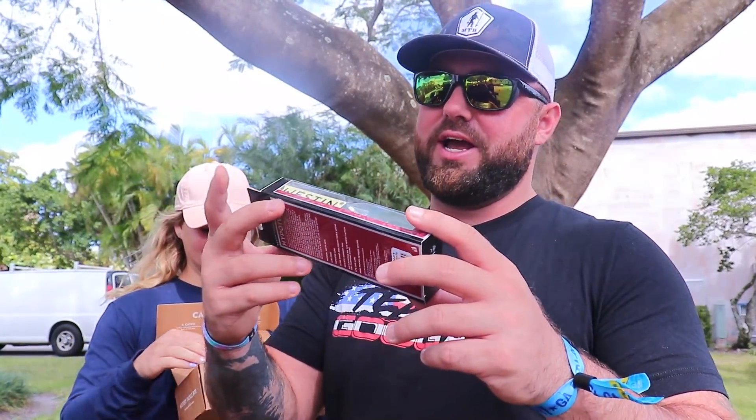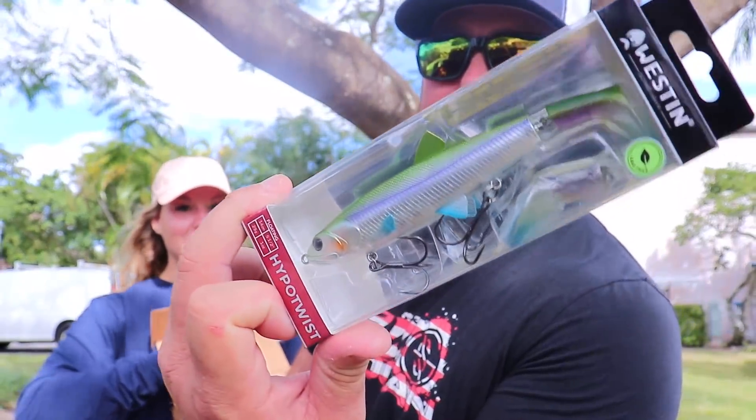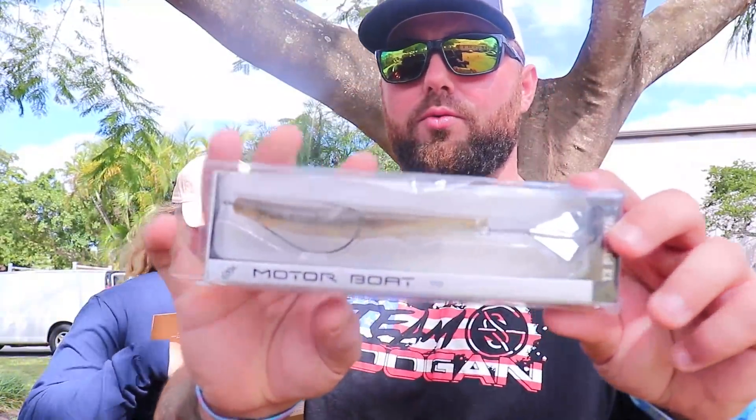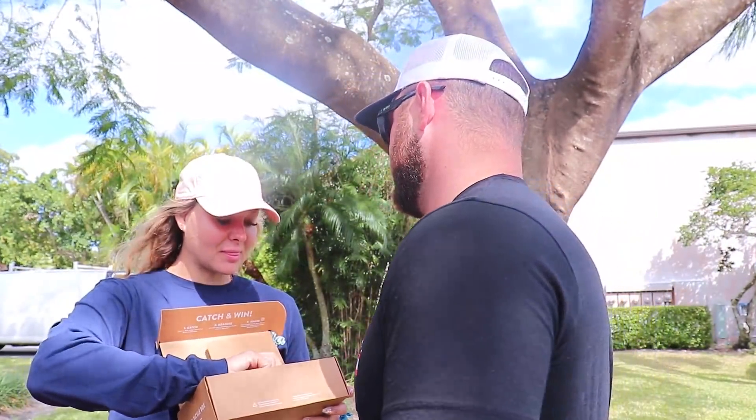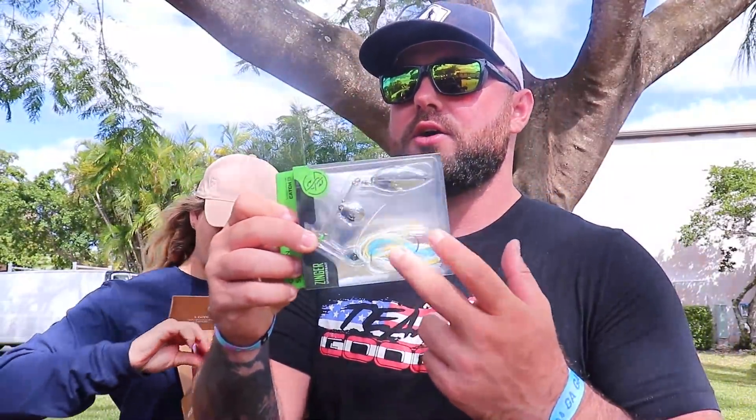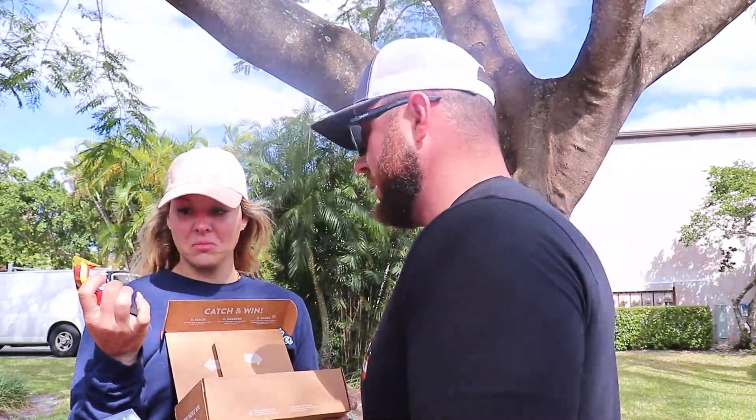We've got what looks like a Whopper Plopper from Weston — that thing is absolutely massive. Then there's a Motorboat bait, basically another topwater like a buzzbait but in a worm style. We're going to try to catch fish on every single one of these today. We've also got a Zinger — those are good, I'll throw a trailer on that, we might even have trailers in here.